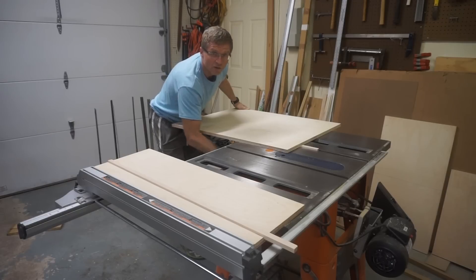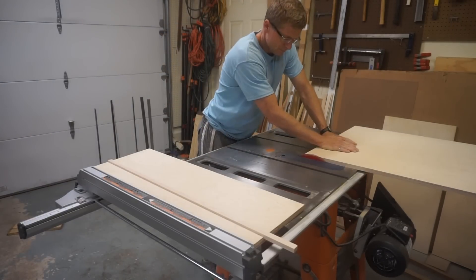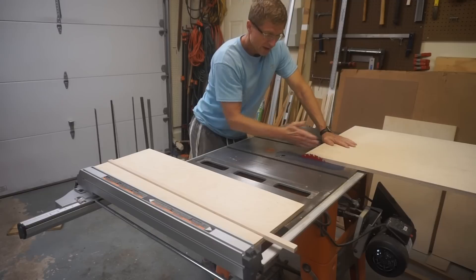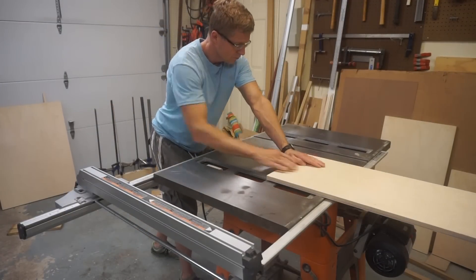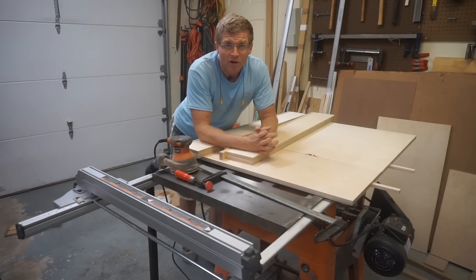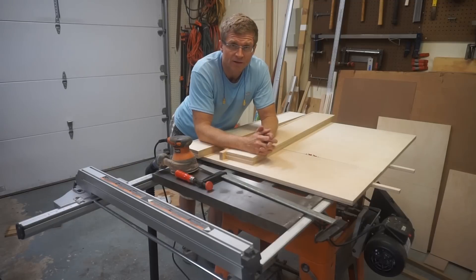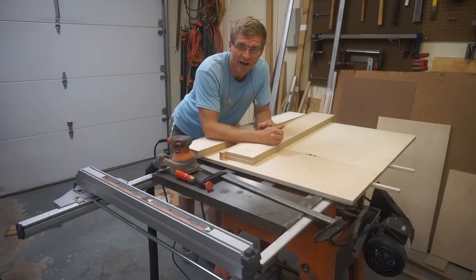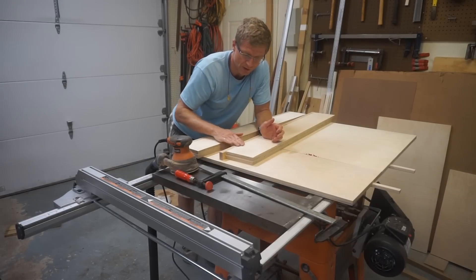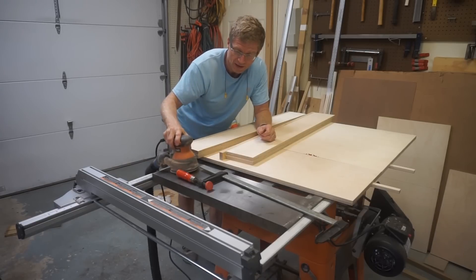I'll raise up the blade and cut off the left-hand side of the crosscut sled. Now we've got a nice tight fit on this side. Before I begin the assembly, I think it's worthwhile to give everything a light sanding — that'll make it easier to finish later and remove any glue residue that might be remaining. Even though I wiped it up with a damp rag, there's still a little bit of residue. I'll do that quickly with some 120-grit sandpaper and then I can begin the assembly.